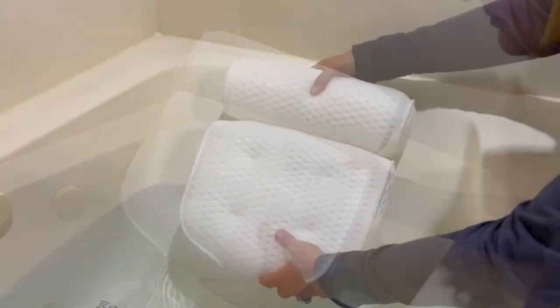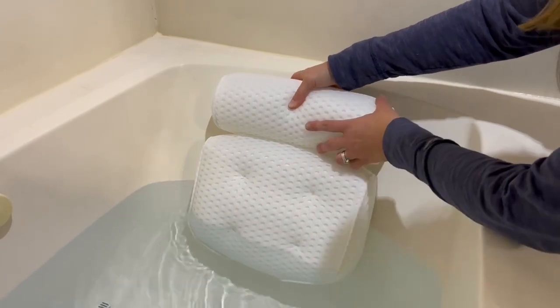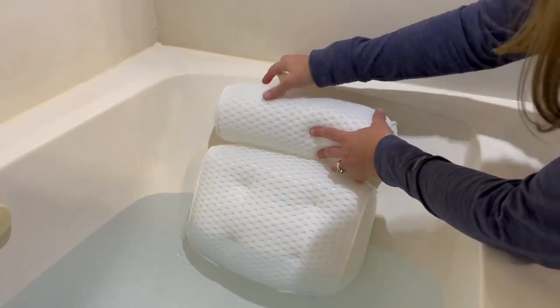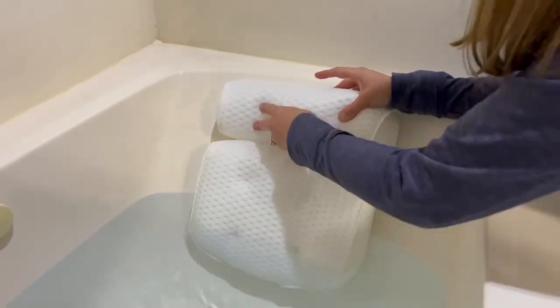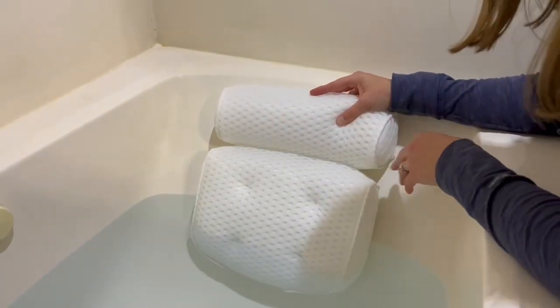To use it, you just decide where you want it on your bathtub and push the suction cups to the side of the tub, and it will stay in place while you relax in your bath.